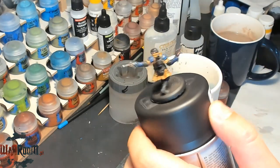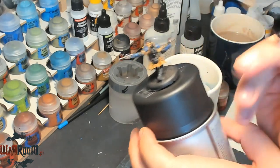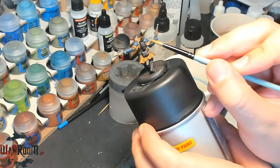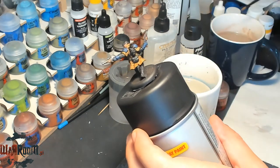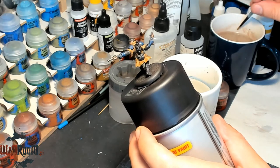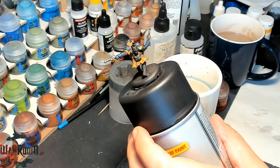As you can see, when it comes to his turbine on the back, we will probably do this part also in bronze — or Balthazar Gold to be precise.